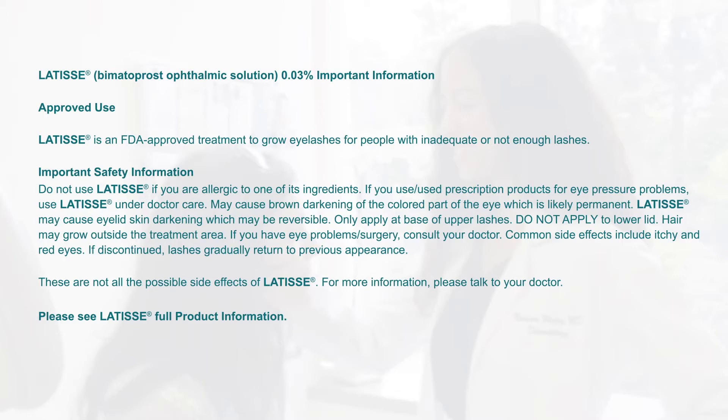These are not all the possible side effects of Latisse. For more information, please talk to your doctor. Please see Latisse full product information.